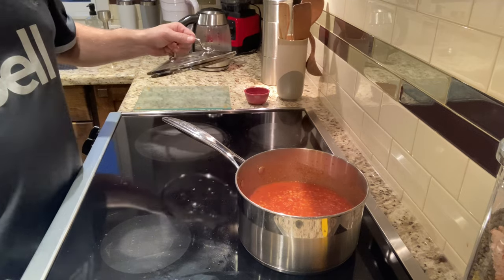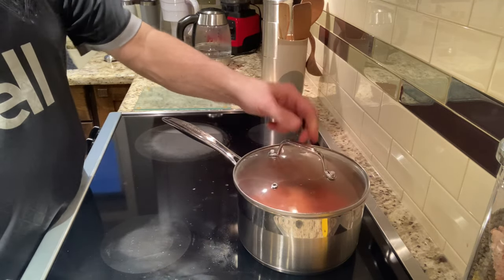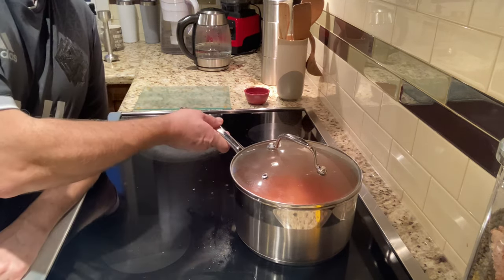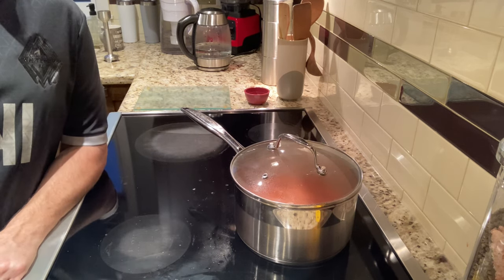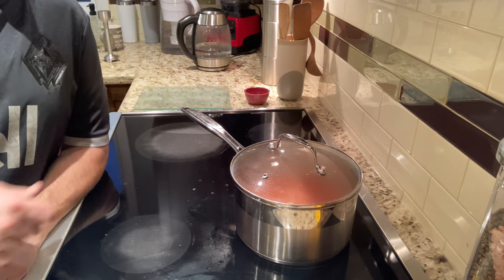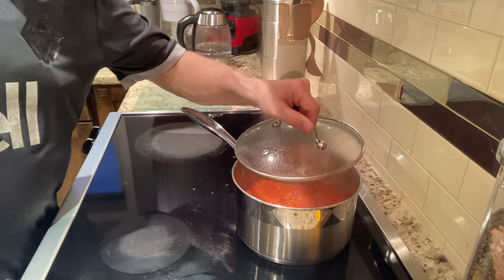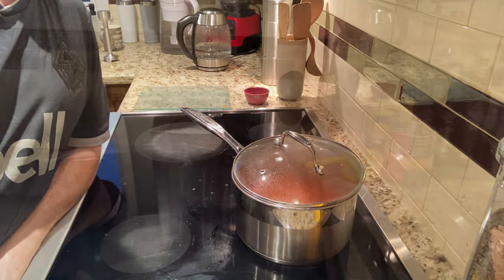I'm going to put it on low to medium-low and just let that simmer. I'm going to maybe check in every five minutes and I'll see how it's doing. I'll add a little more boiling water if I need to, and then I'll come back and show you how it looks at the end. Unless you just want me to leave the camera running and watch them cook down — nah, you probably don't want to do that. See you in a few minutes.